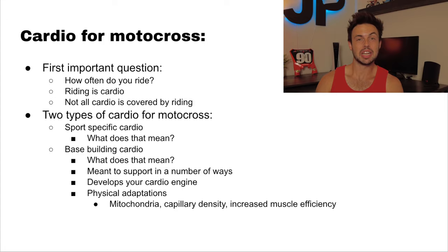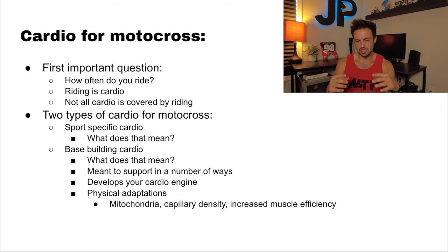Base building cardio also causes your body to produce more mitochondria, which is the only cell capable of producing energy. So if we could choose to have more cells that create energy, that's a good thing. It also improves our capillary density. Capillaries are the part of your blood vessel that delivers blood to the muscles — bringing in nutrients and oxygen, and taking away waste, carbon dioxide, and lactic acid. Better blood flow means better nutrient and oxygen delivery and better waste removal.